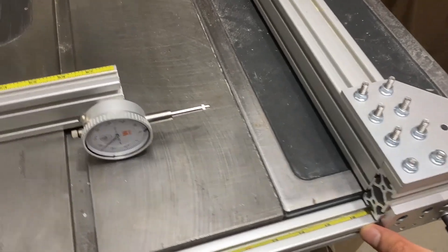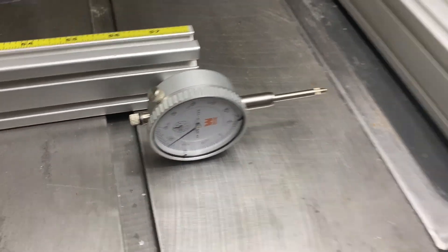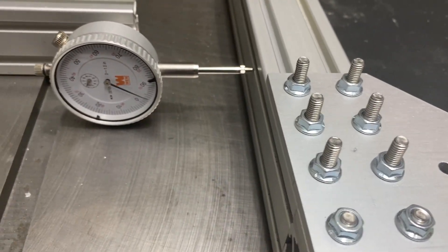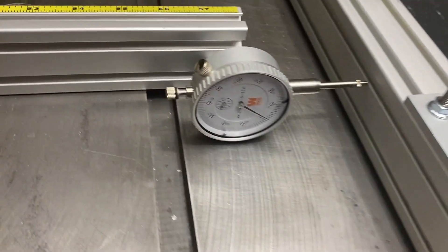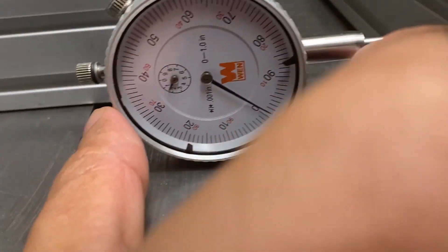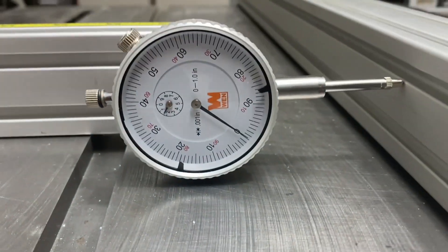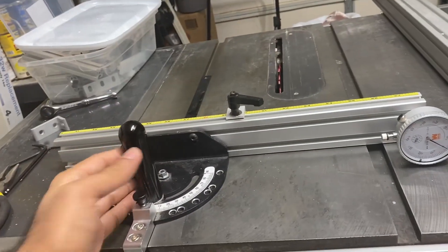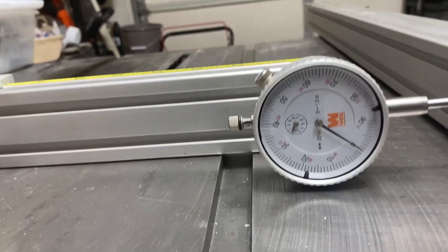Here's my first test of accuracy. I have my miter gauge and a dial indicator mounted to the miter gauge, and I'm going to bring the fence up to it. I'll lock down just the front and adjust to zero as our reference. Now I'm going to push my miter gauge and watch the dial.